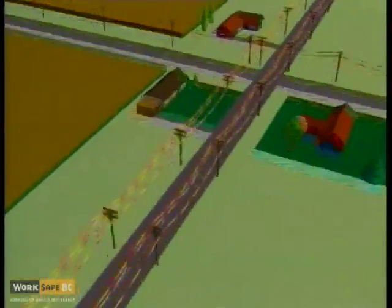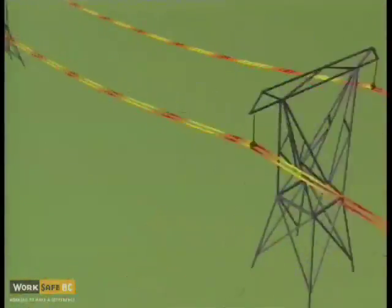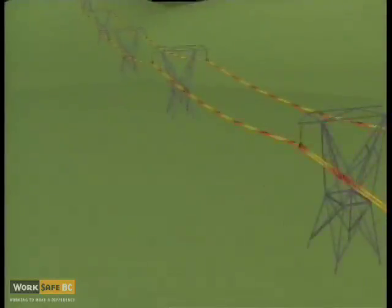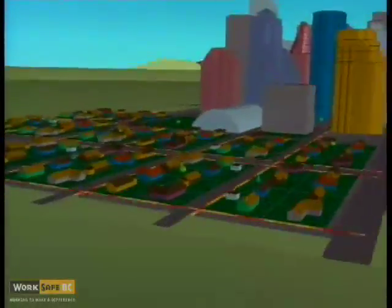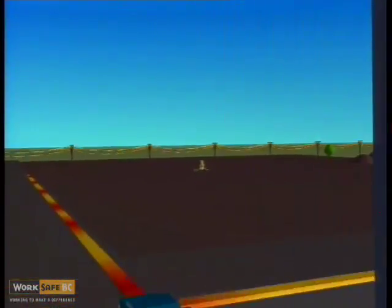In most areas, power is delivered by overhead lines, but many new neighborhoods and most large commercial installations use underground wiring. This replaces the potential hazard of overhead power lines with special hazards when any excavation or drilling work is done. The location of all underground power lines and utilities must be located before work starts.